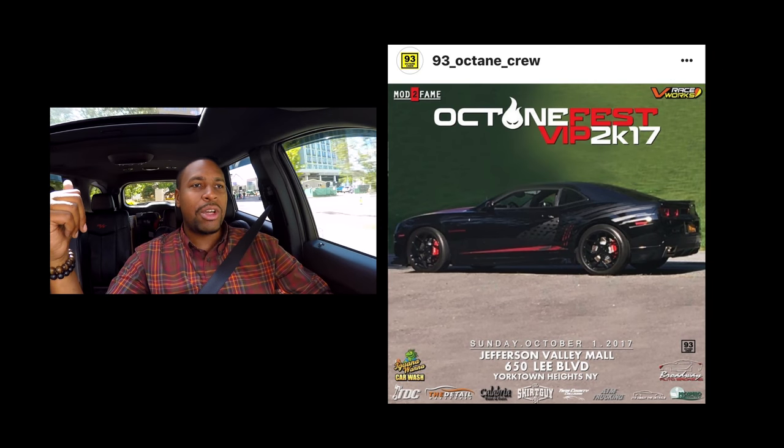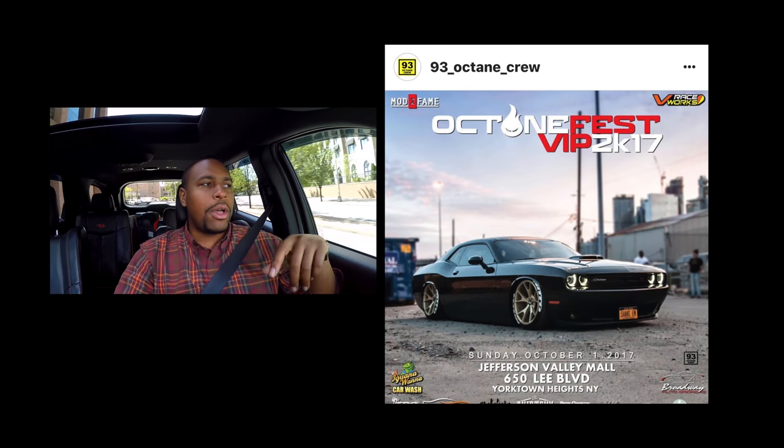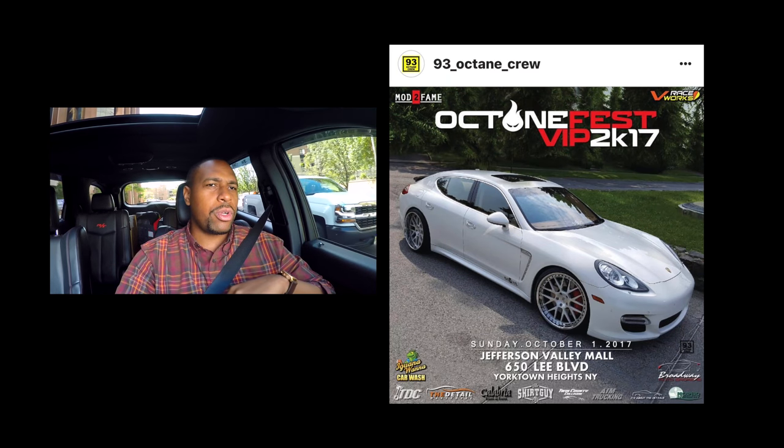I want to know what you guys think — please jump down in the comments and let me know. If you want to see something different, you can tell me there too. But why did I do this now? This Sunday, Mod to Fame will be setting up a booth at Octane Fest in Yorktown Heights. It's put on by the guys from 93 Octane Crew — I think it's their first annual event and it looks like it's going to be huge. If you live anywhere in the tri-state area of New York, New Jersey, or Connecticut, take the ride — it'll be well worth it. Stop by and say hi and let us know that you watch Mod to Fame.